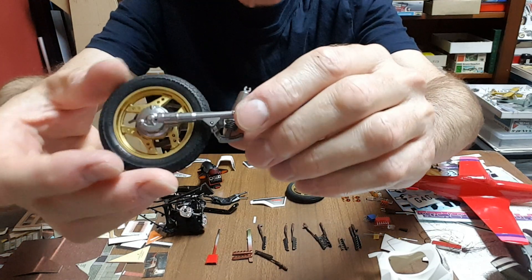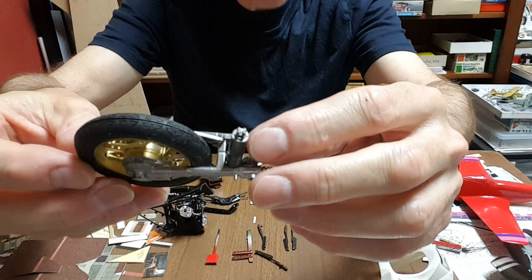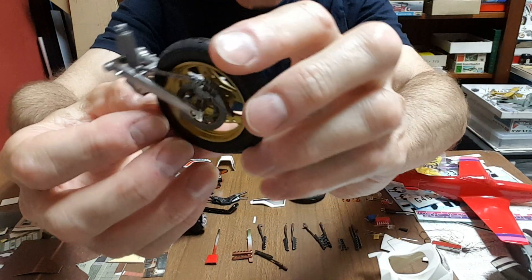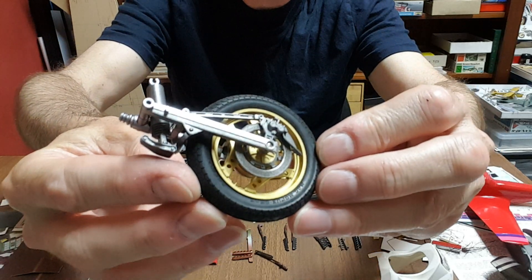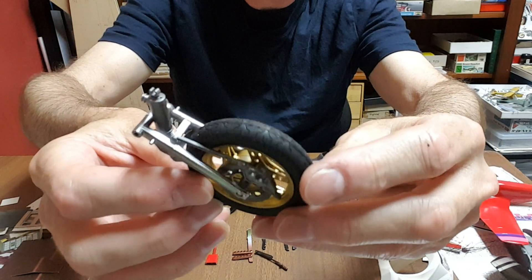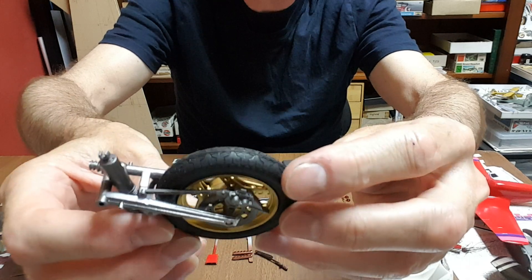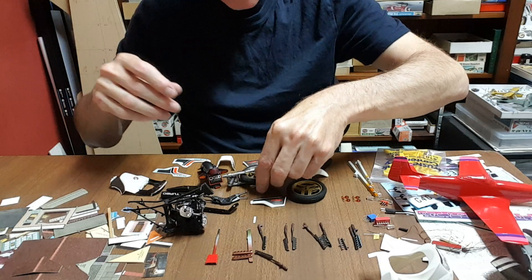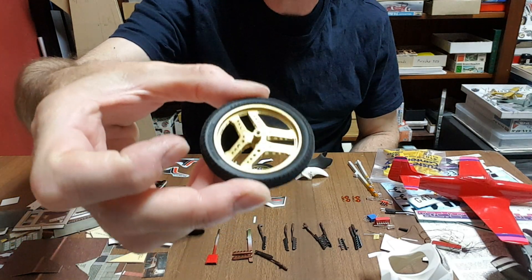The rear wheel, swing arm assembly, and shock are done — a little bit of hassle getting that right, but not too bad. That's loose at the moment and will fix on once we put it into the frame. The front wheel is done and it'll get its discs on; I've just sprayed the metal part of them.